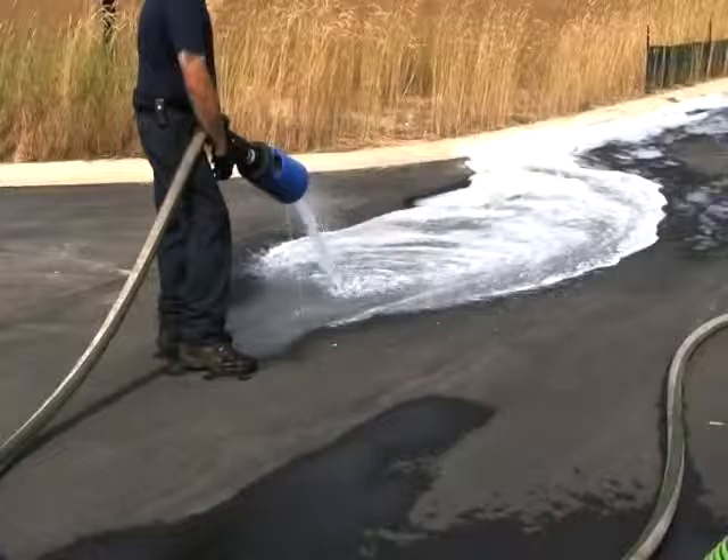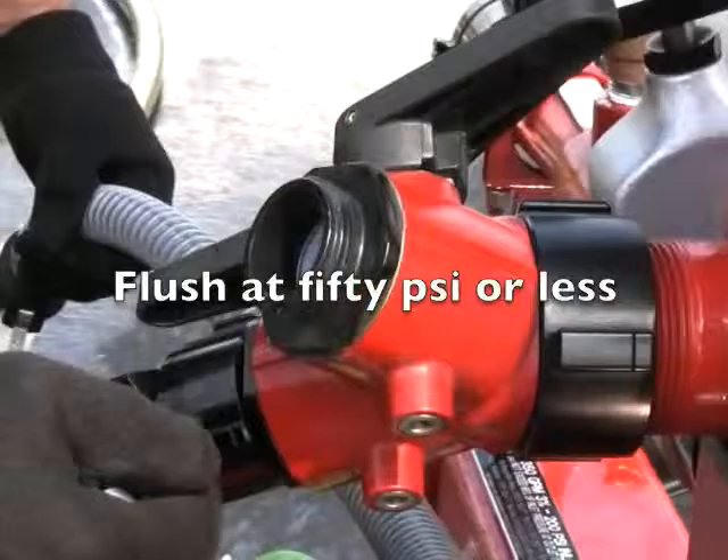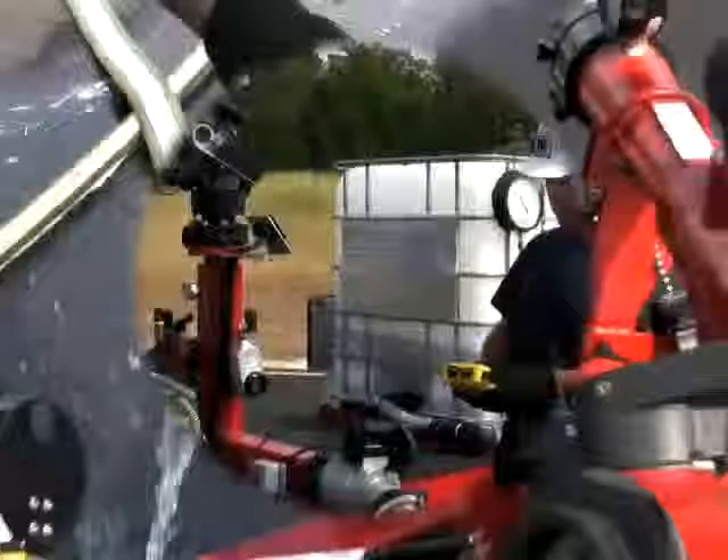Under normal circumstances, I would suggest that you do this for a good two minutes. In order to flush the foam adductor itself, sets it at 3%, disconnects the hose from the manifold, and presses the button. The foam adductor is now flushing.